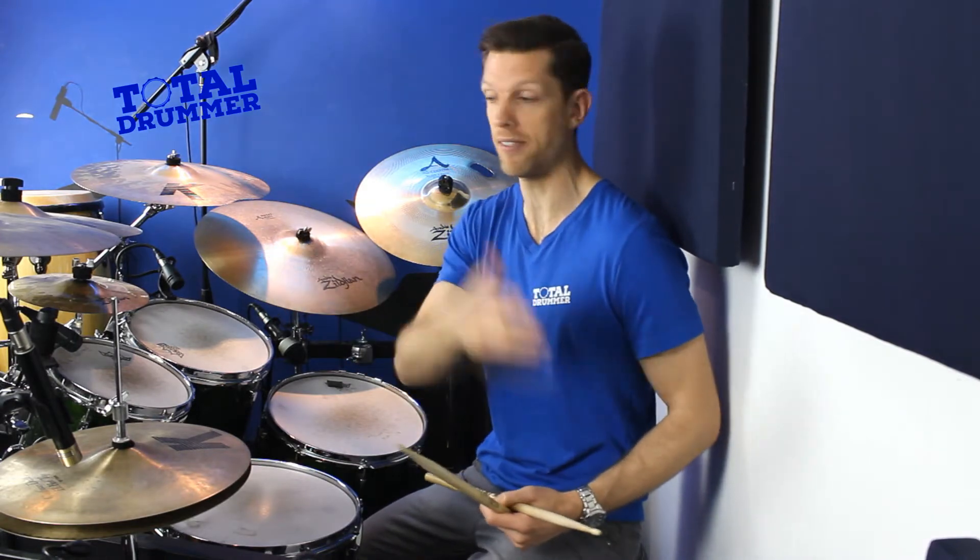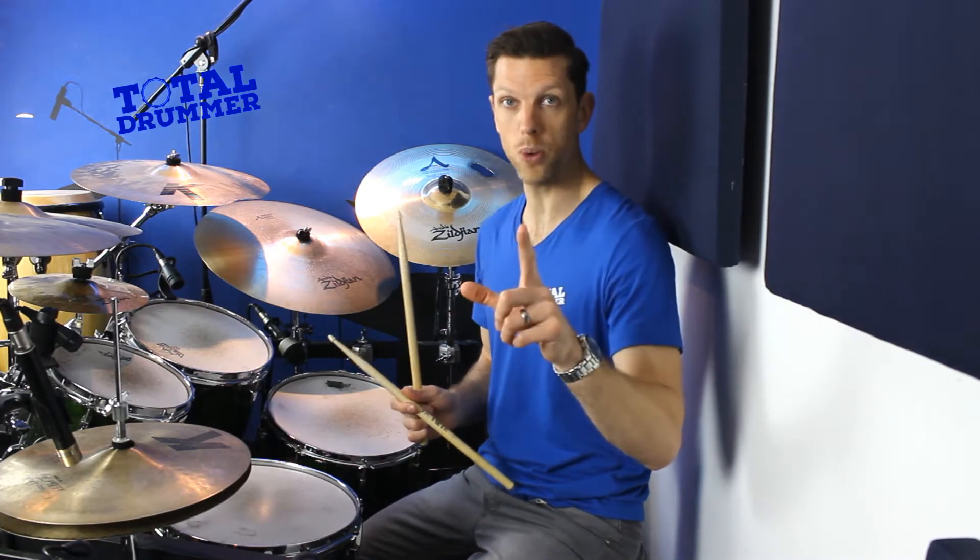We're going to break it into four bits. We're playing sixteenth notes over a bar of four four, so there are four chunks which comes out as two paradiddles: right left right right, left right left left, right left right right, left right left left. Let's look at the four individual bits.